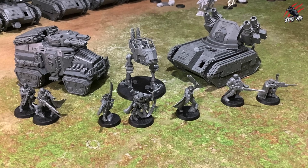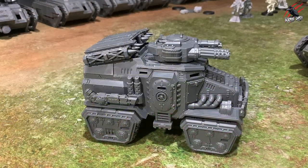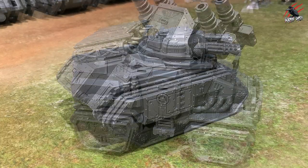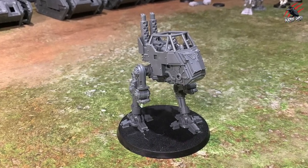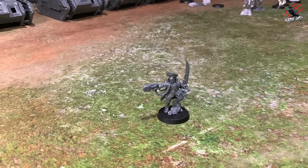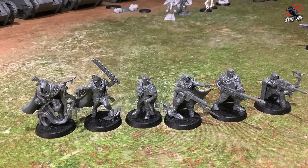A couple of days ago I started my 6,000-point Astra Militarum army build and I'll be posting part two of that series to show how far I've got. This glue really helped me get through a lot of the tanks much quicker — I've built the Taurox, the Wyvern, loads of other tanks, the Sentinels, and also got started on some models including that Commissar we just saw, and Gaunt's Ghosts as well.